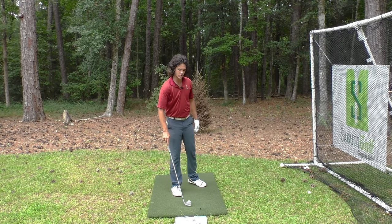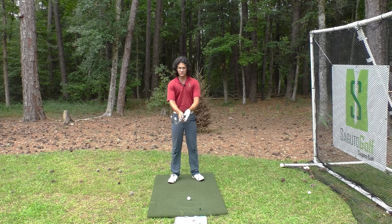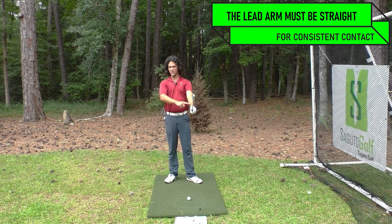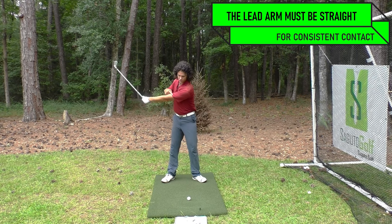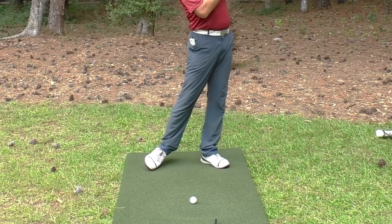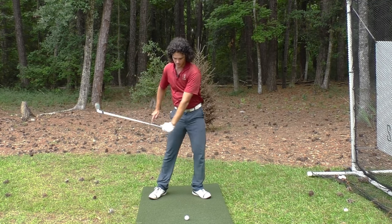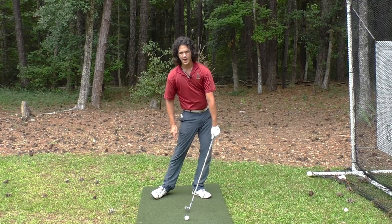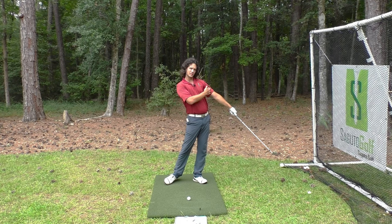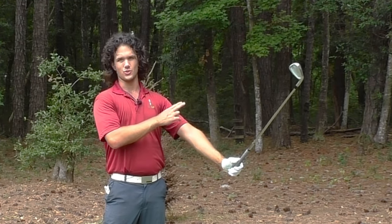So what do we need to do to achieve crispy contact? We need to do a couple of things. The first thing you need to understand is that if you want this golf club to come into the ground in the same spot every time, your lead arm — your left arm if you're a right-handed player — must be straight. If this arm stays straight, it is allowed to enter the ground at the same spot every single time, which means crispy contact for you. At the top of the swing, the lead arm should be straight. Coming into impact, lead arm is straight. At impact, straight. Through impact, straight. That is a must have — you must force it straight.